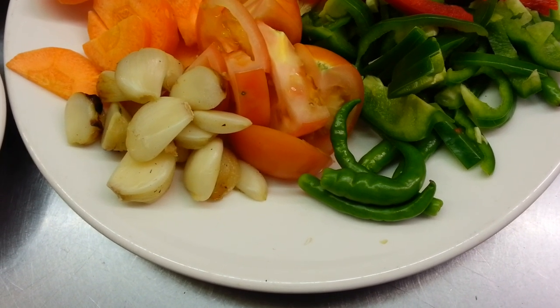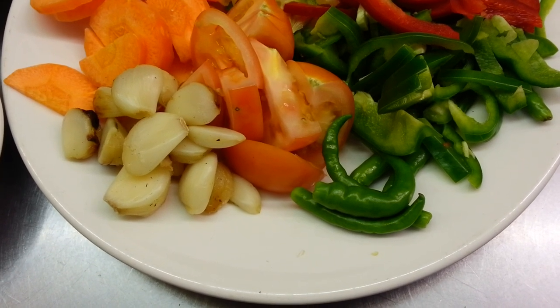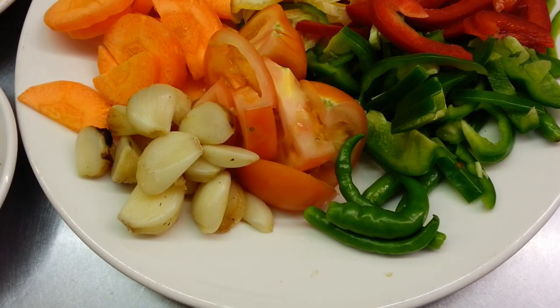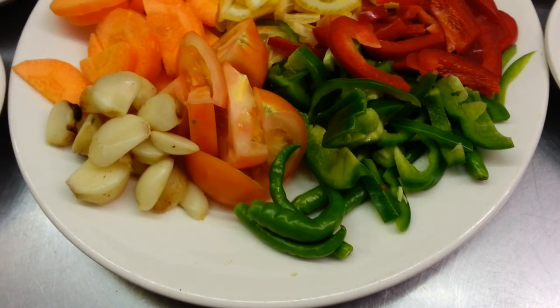Hello everyone! In this video we are going to show you how we make our mint sauce — the yellow sauce you tend to eat with your starters in an Indian restaurant. Now here we have the ingredients, so let's start.